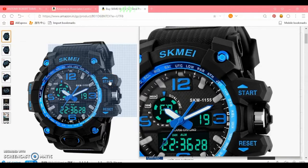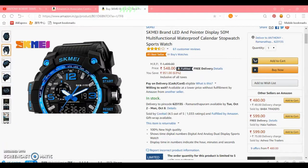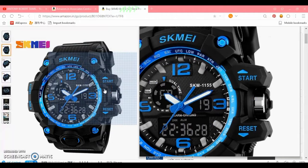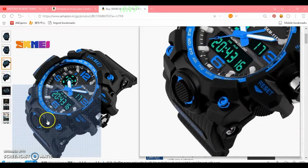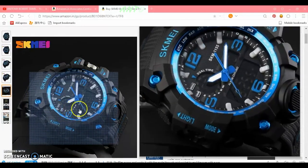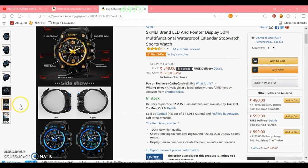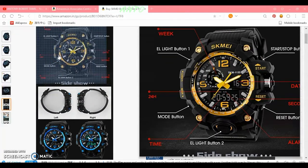We'll be watching the start-up. If you want to watch this video, you can see the video in the description. You can see all the features in the face.